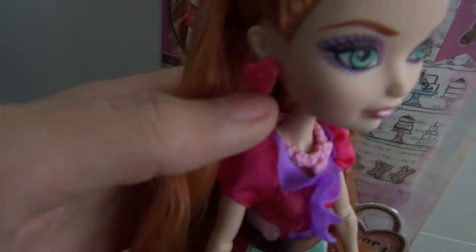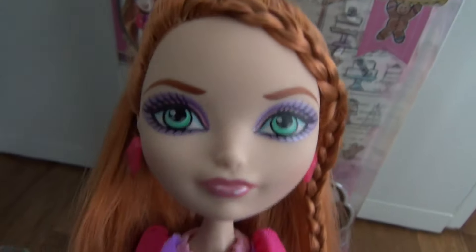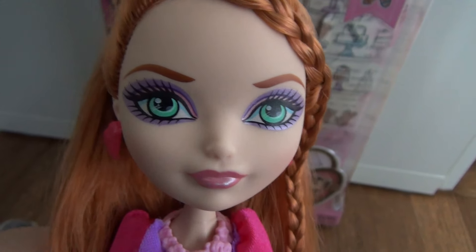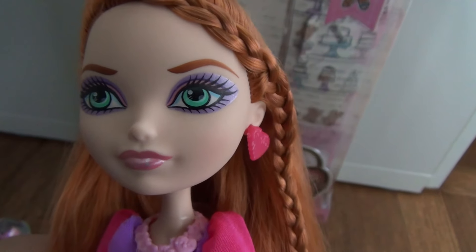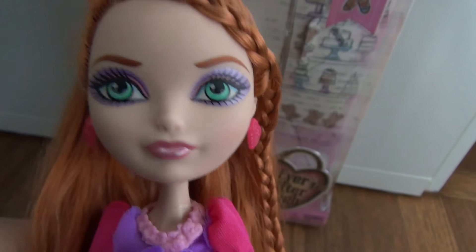Then she has earrings — these pink hearts on both sides. For her makeup, she actually looks like Poppy with her makeup. Poppy usually has the darker makeup and Holly usually has the light makeup, but this time she took Poppy's makeup and put it on herself. And she has pink lips.